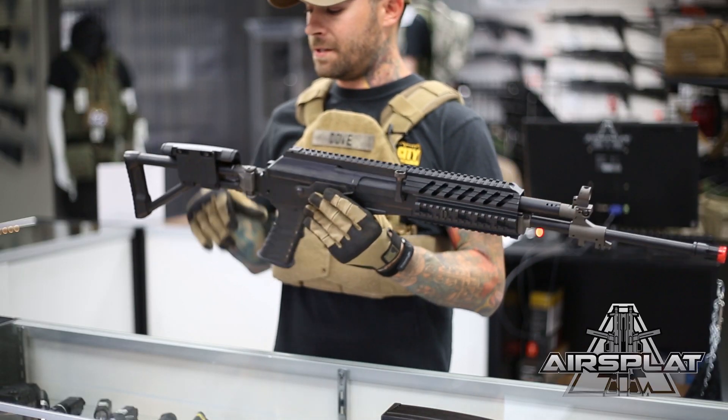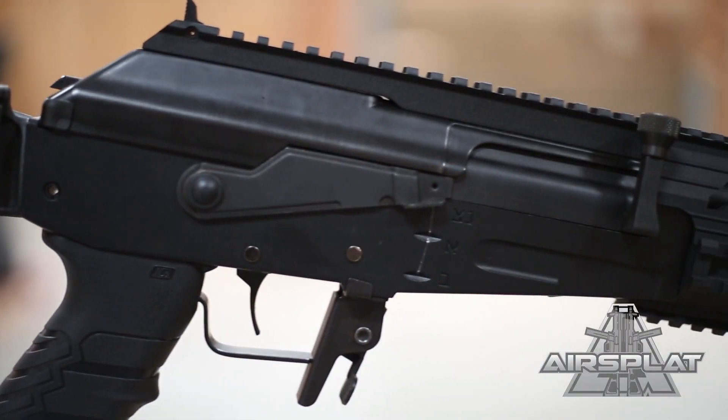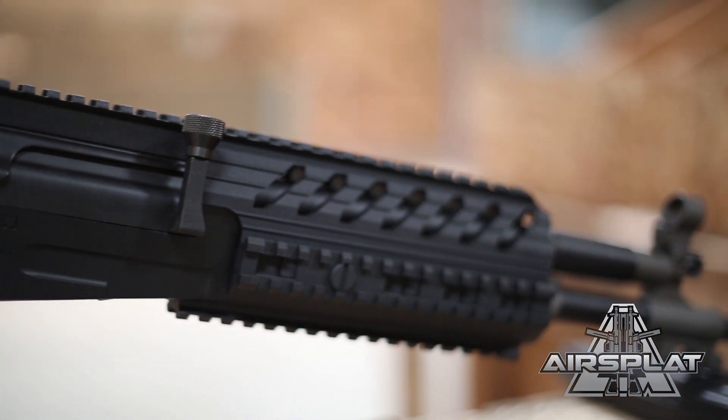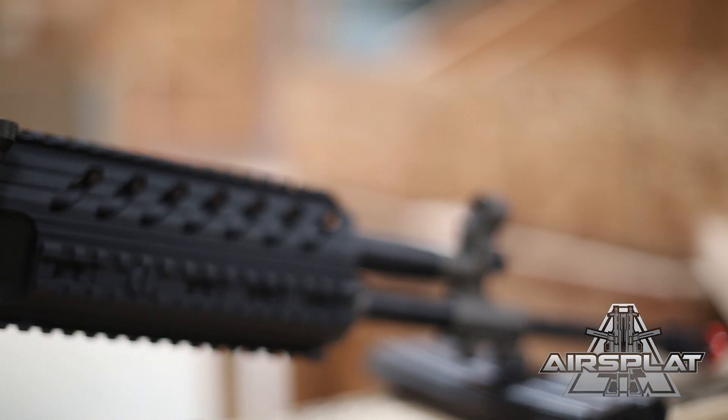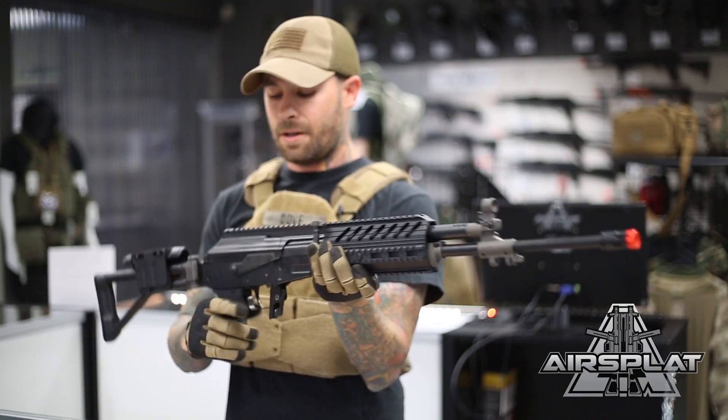What's also great about this is it does come with a removable cheek rest. If you do not like the cheek rest, it's just a simple couple of screws, pops right off, and you're good to go. It does come with the collapsible stock as well, so if you have to take it into close quarters, it pops right off real easy.